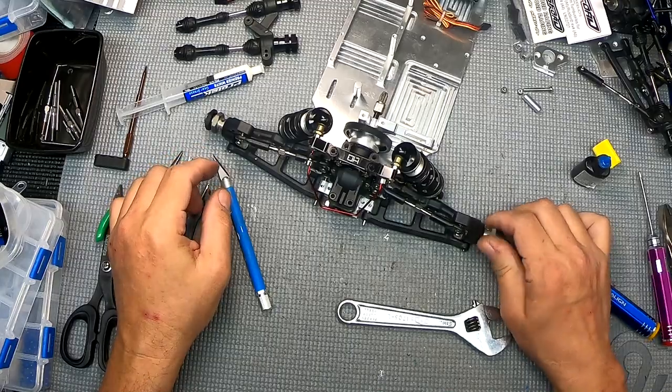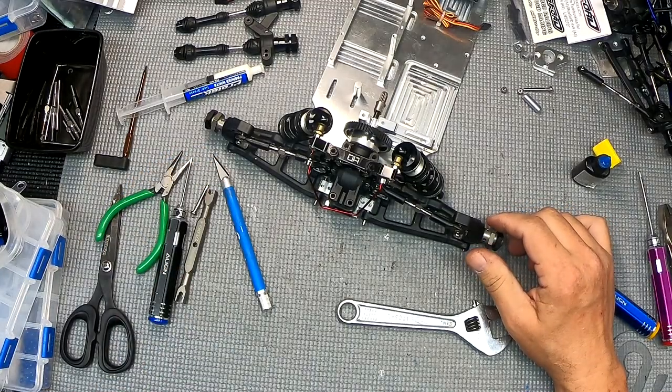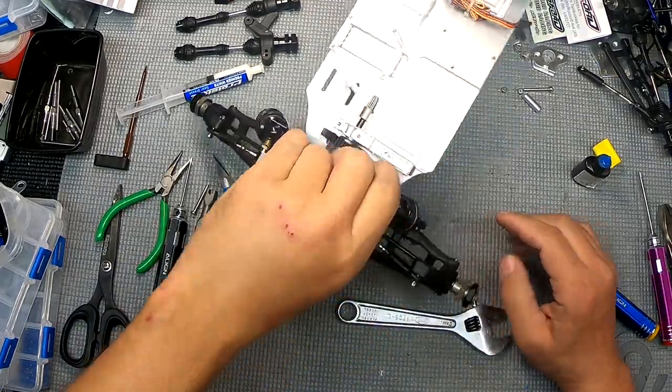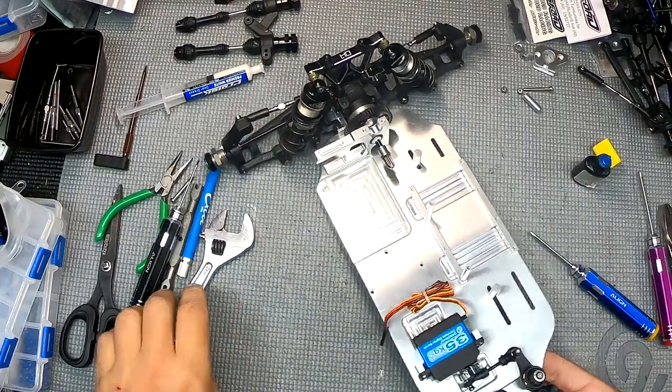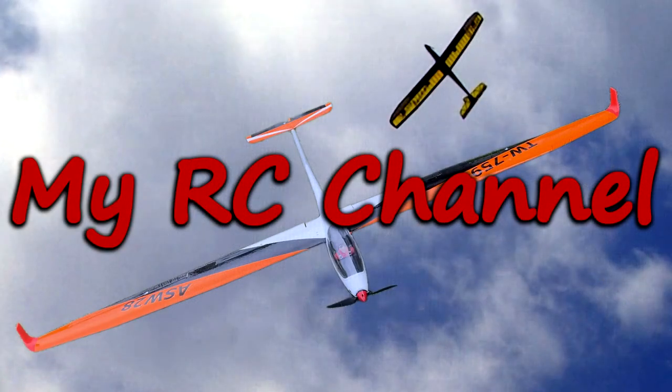I did the shims, everything looks good back here. I'm not going to do the motor mount just yet. Let's go ahead and move on to the front suspension. I hope you enjoyed this video - please click like and please subscribe to my channel.